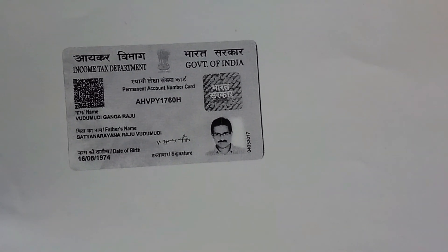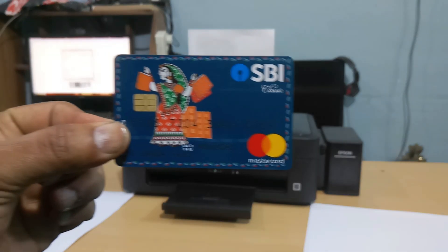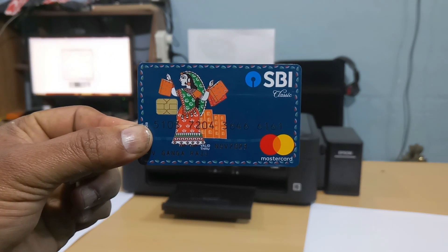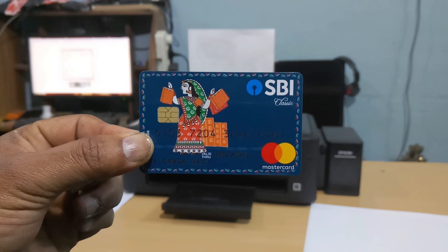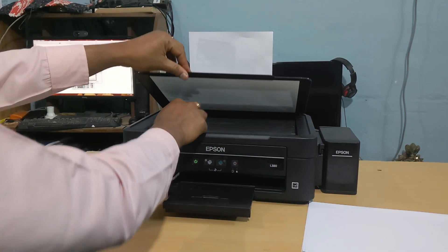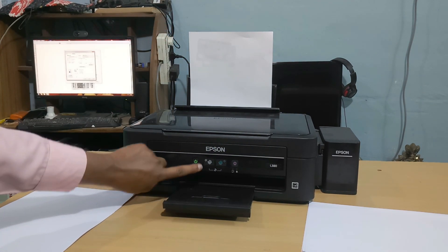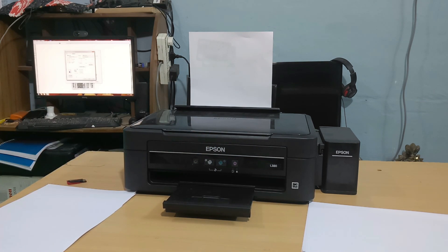Hi guys, this is my SBA debit card. I will put it on this place and take a black and white print. I will place it on the scanner and press this button once — the black and white print is coming. You observe that.